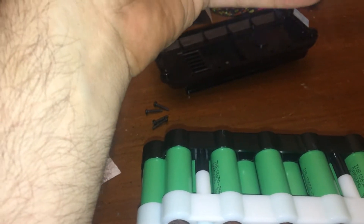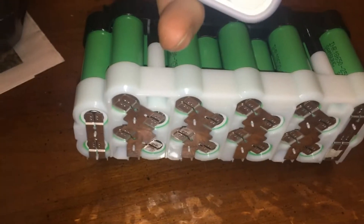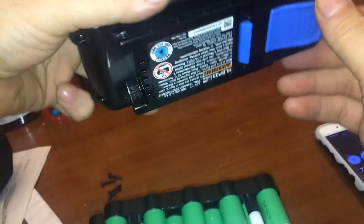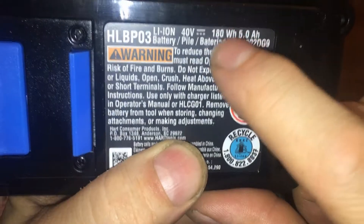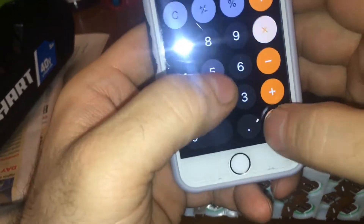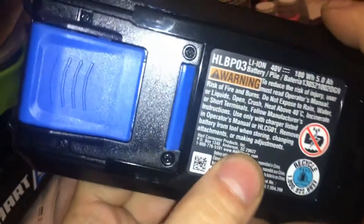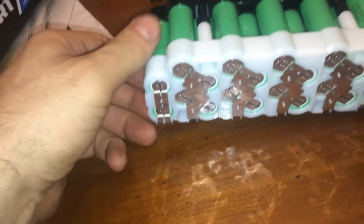Are these 2500mAh cells? 20 batteries — maybe they're 2500mAh and that's how they're getting the 5 amps. The actual voltage is 37 volts. One interesting thing on the description: it says 40V, 5A, 180 watts — but that's wrong. Watts is volts times amps. 37 volts times 5 amps is 185 watts, so they listed 180W to avoid lying while using the nominal 40V rating on the label.